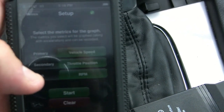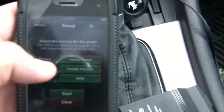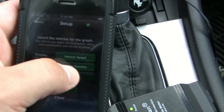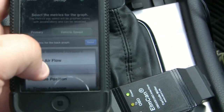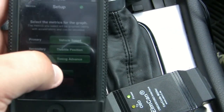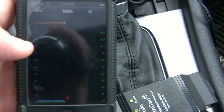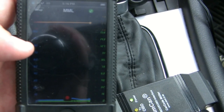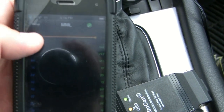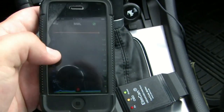Then you've got multi-metric monitoring, which is nice because you can tile a whole bunch of things together — vehicle speed, throttle position — and you can change this to include timing as well. Once you start it, it's recording all of them simultaneously.